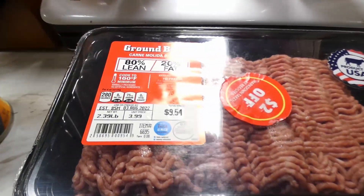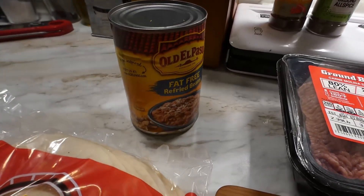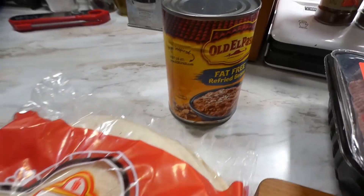What's going on y'all? Check it out. We doing tacos today. We got our ground meat, our refried beans, our soft-shelled tacos, and hey, we gonna eat good today.